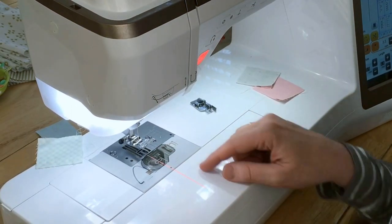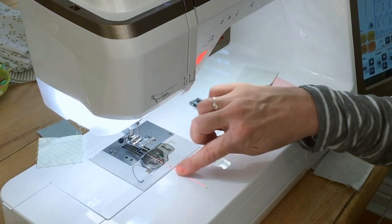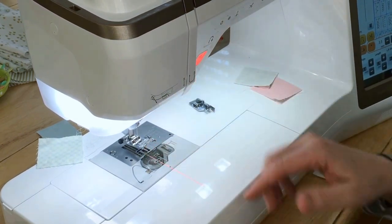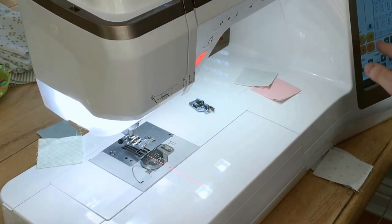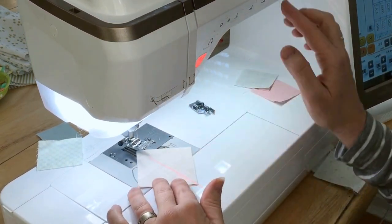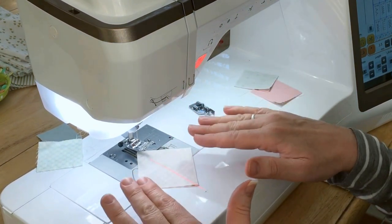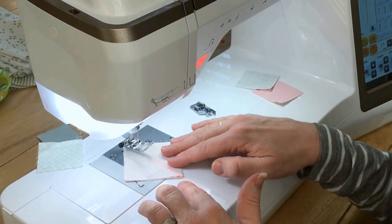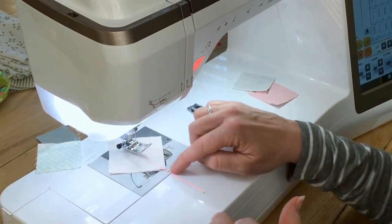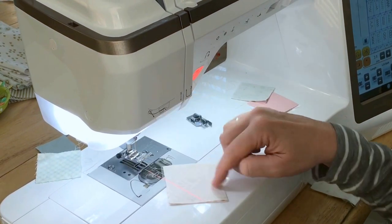Another really awesome feature I love on this machine is the laser guide beam. You can see it lines up right here — a straight line down the center when you turn it on. So if I'm wanting to sew diagonal lines, I can easily just feed my quilt pieces through the machine using that as a guide, lining up the bottom corner of that square right along that guide as it goes through the machine.